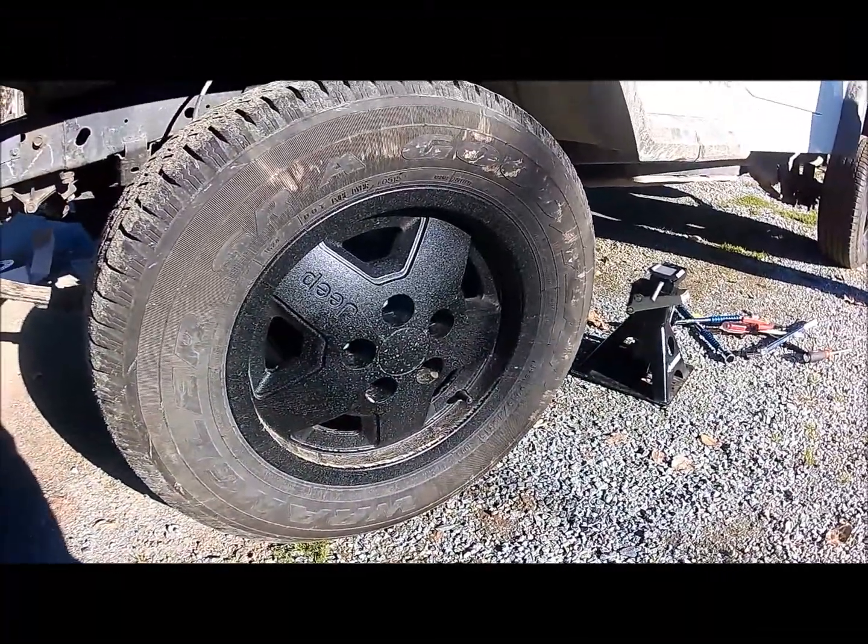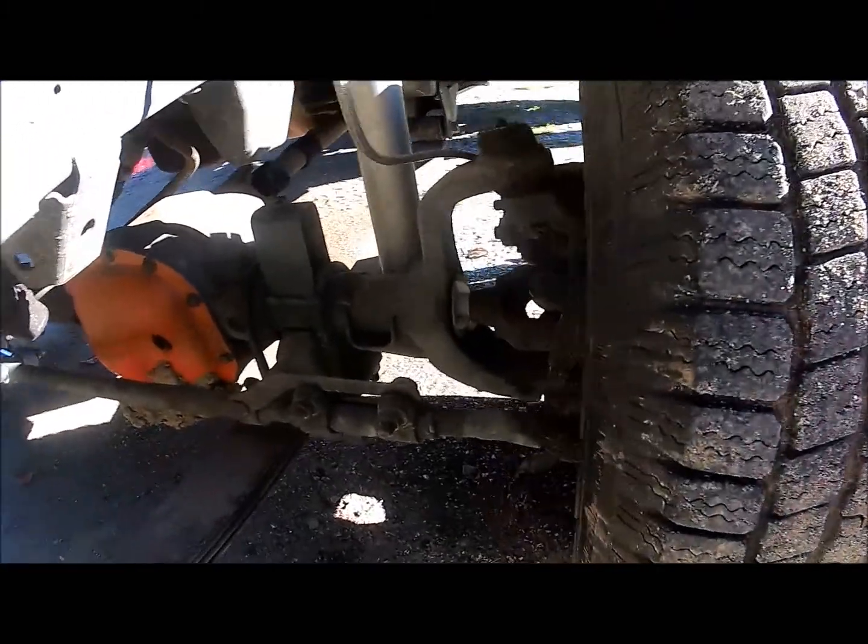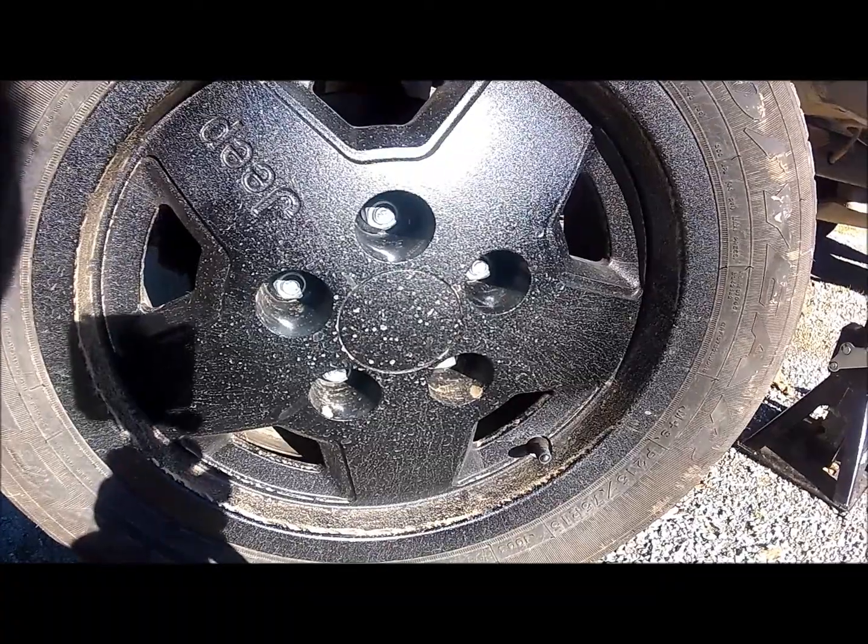Alright guys, thanks for joining me on this next project. We're going to be doing the front brakes — replacing the brake pads and rotors. It's identical both sides, so I'll just be showing you the driver side today.